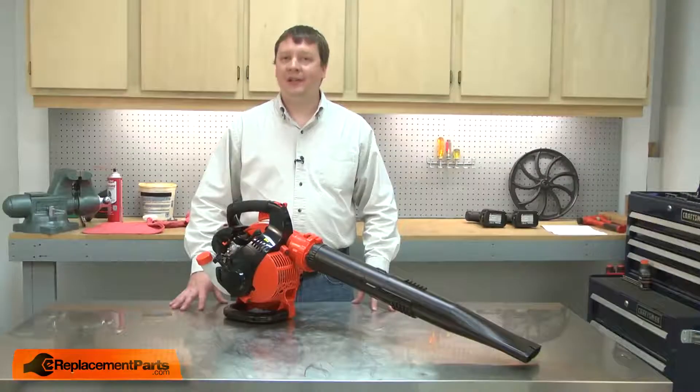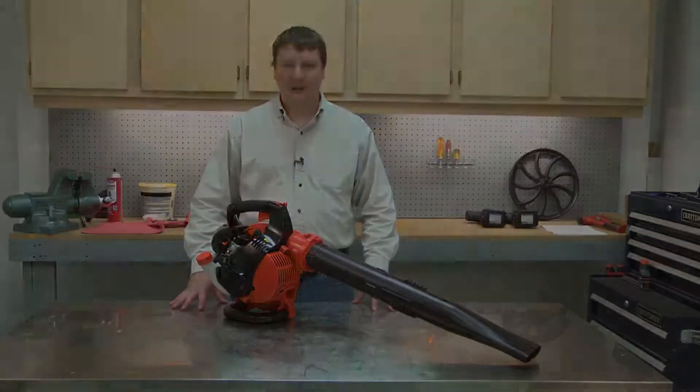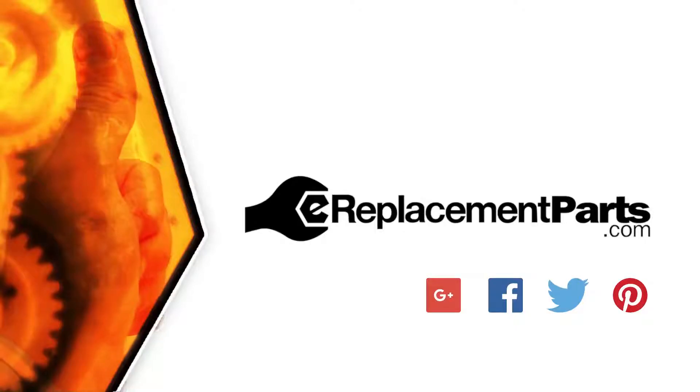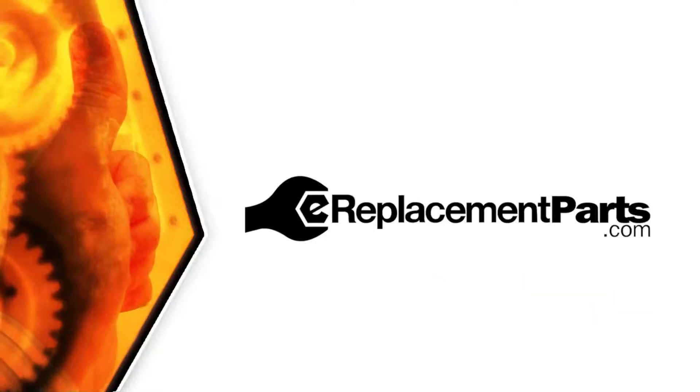And that's how easy it is to install a new air cleaner lid on your small engine. Be sure to check back often for new videos and expert advice. If you found this video helpful, give us a thumbs up and leave a comment.